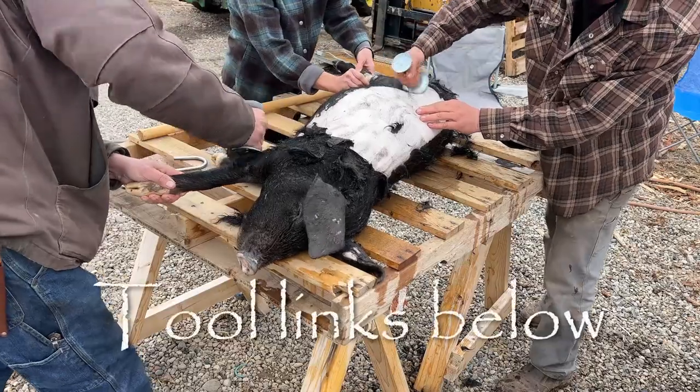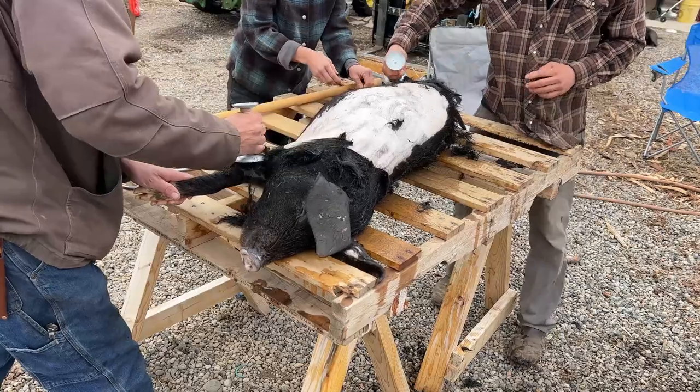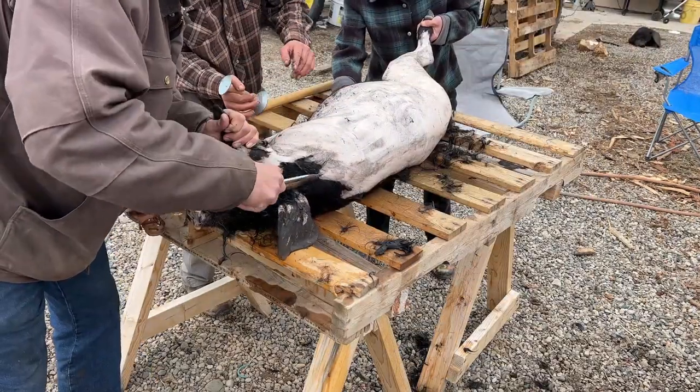The body section goes pretty quickly. Most of the time is spent on the details around the head and the feet, and pulling the toenails and things like that.